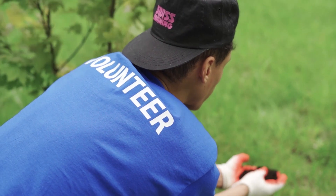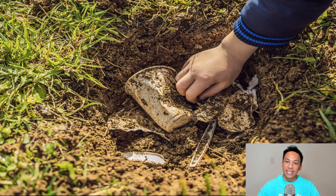People often ask, can biodegradable gloves be thrown in the trash? Yes, these gloves can be thrown in the trash and go to your standard landfill.